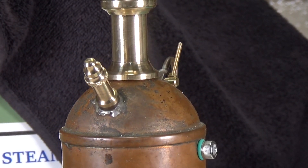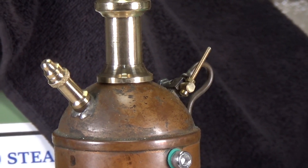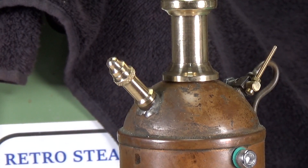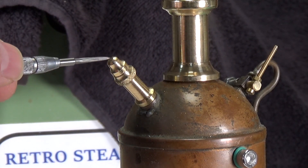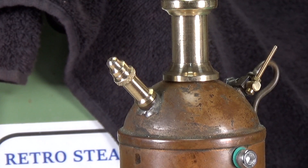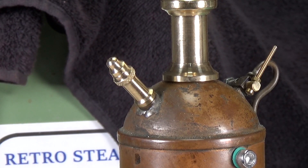The only bit I can't do quite correctly yet is the very top. That should be a small round ball on the top there, and I don't have any way of forming that — I really need to grind up a form tool that will create it, because many safety valves, particularly on German engines, have that on the top. But the rest of it pretty much looks like the original valve, so I'm quite happy with that.